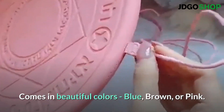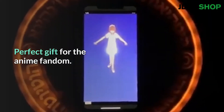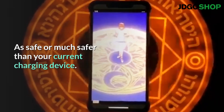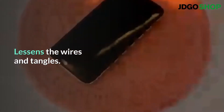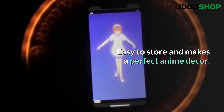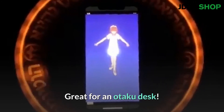Comes in beautiful colors — blue, brown, or pink. Perfect gift for the anime fandom. As safe or much safer than your current charging device. Lessens the wires and tangles. Easy to store and makes a perfect anime decor. Great for an otaku desk!